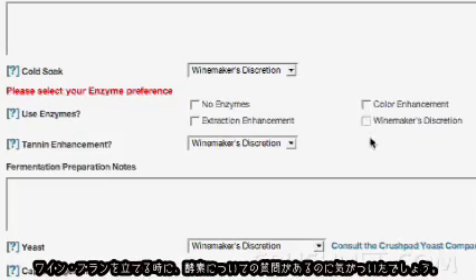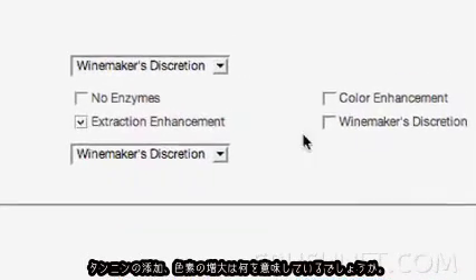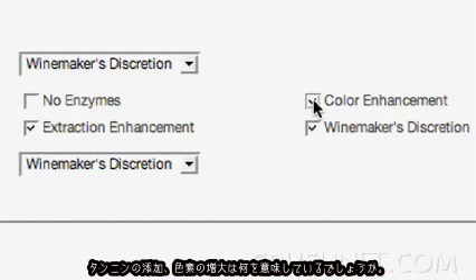One of the things you'll notice in your wine plan is that it has a question about enzymes — tannin enhancement, colour enhancement. What does that really mean?